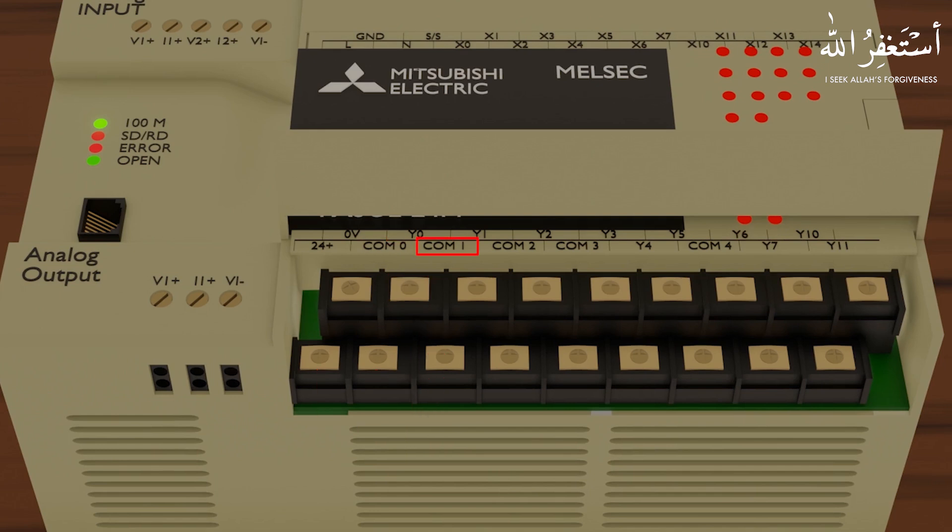Similarly, Common 1 is a common terminal for the Y1 output, Common 2 is a common terminal for the Y2 output, Common 3 is a common terminal for the Y3, Y4, and Y5 outputs, and Common 4 is a common terminal for the Y6, Y7, Y10, and Y11 outputs.